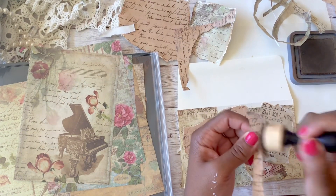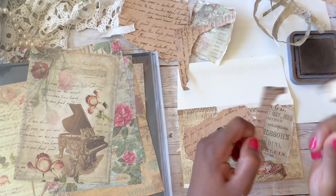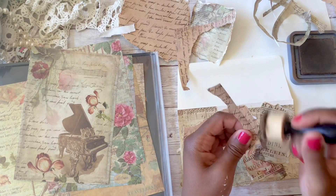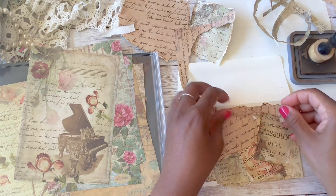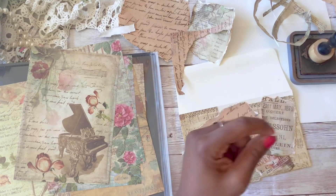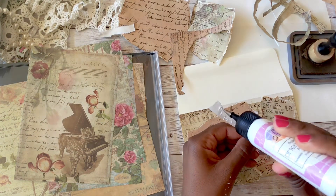It's also nice when you make these collages to have something like a large flower, a bird, or a mushroom — anything — as a focal point. You can use your collage as a background and then stick a flower or some object in the front just for a focal point in your piece.